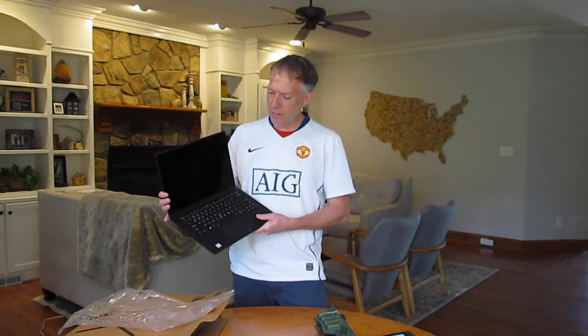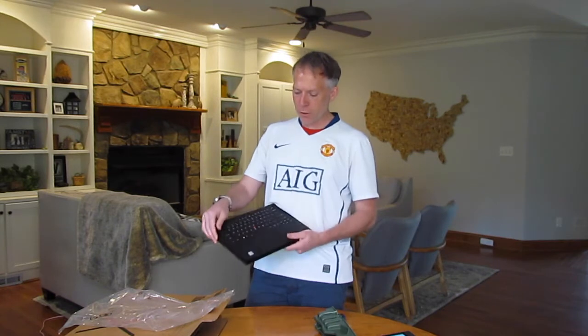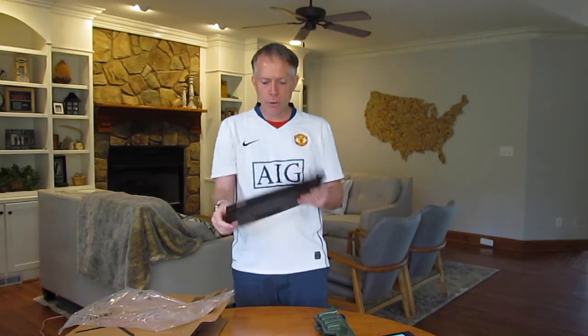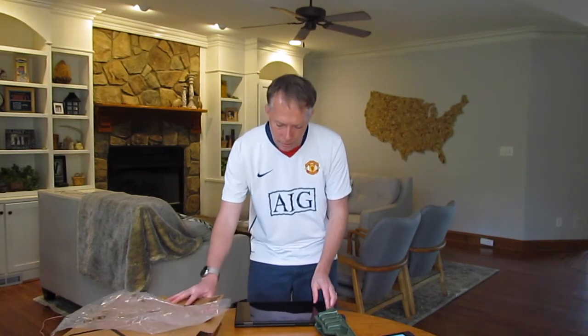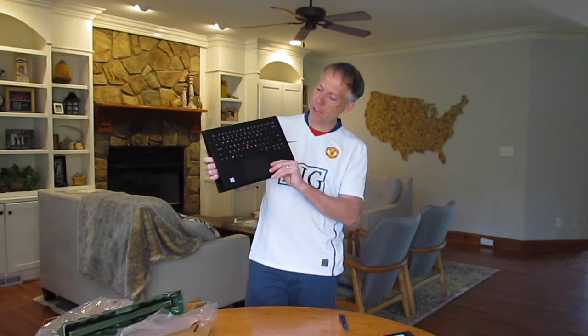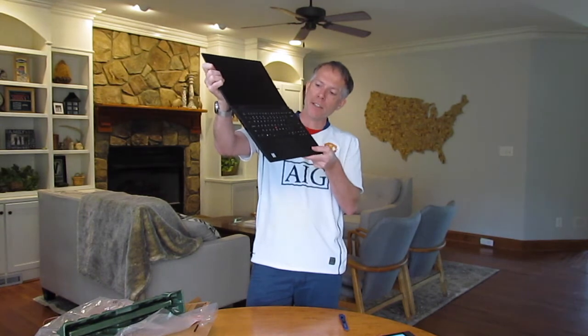A big distinguishing feature of the Yoga is obviously the hinge. You can open it like a traditional book, or keep cranking it all the way back around and you're in tablet mode — that's the huge selling point of the Yoga line. One thing that's really exciting is that the keys recess — they're completely flat. So if you're using it on a table, it's not bouncy like competitors' products. The keys start to pop out as I open the lid, and when you're in laptop mode the keys are fully functional.